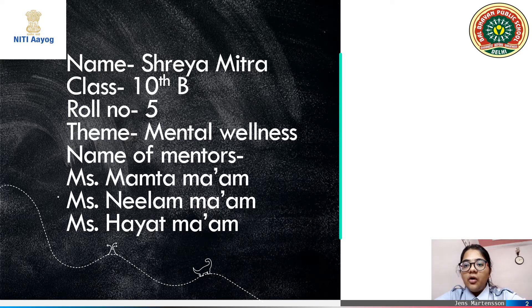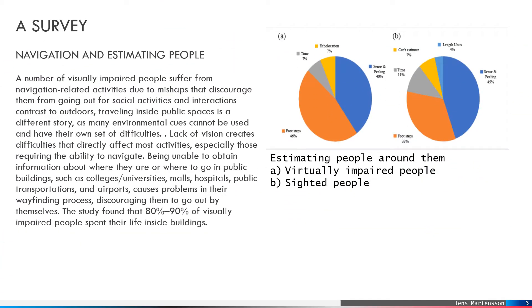It comes under the sub-theme of mental wellness. According to a survey, most blind people face problems in navigating their ways through crowds. They accidentally get bumped into people or pillars, which causes them to stay indoors and prevent social activity.